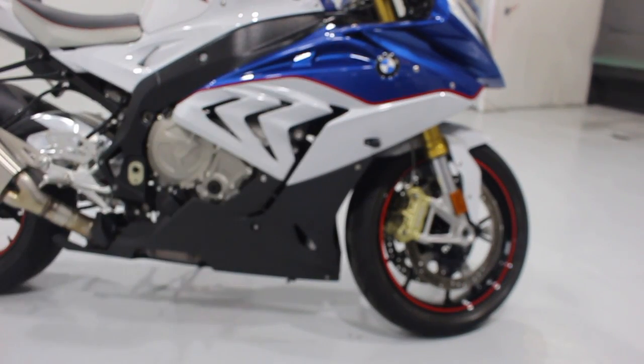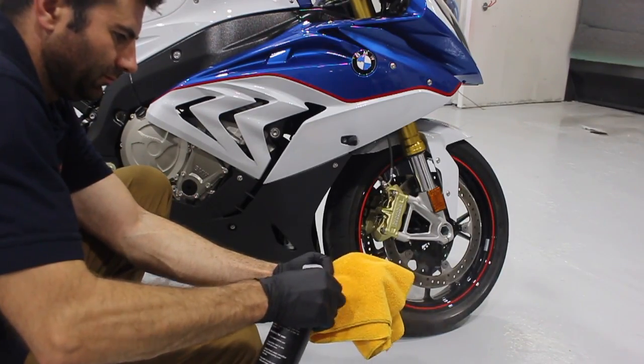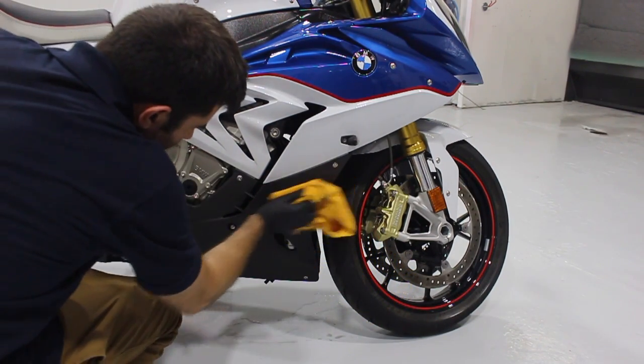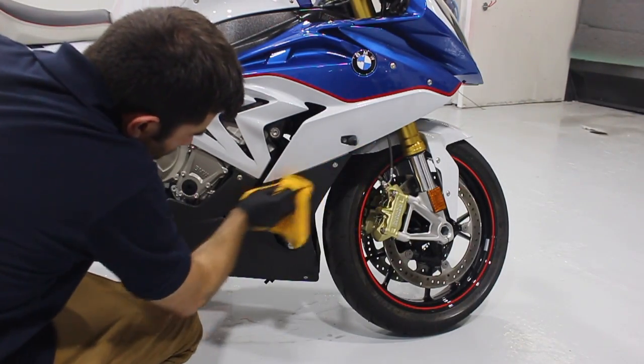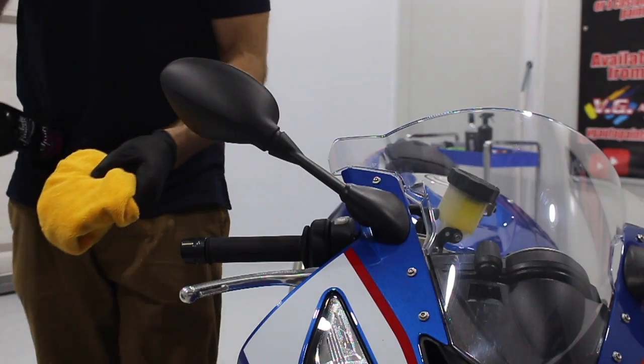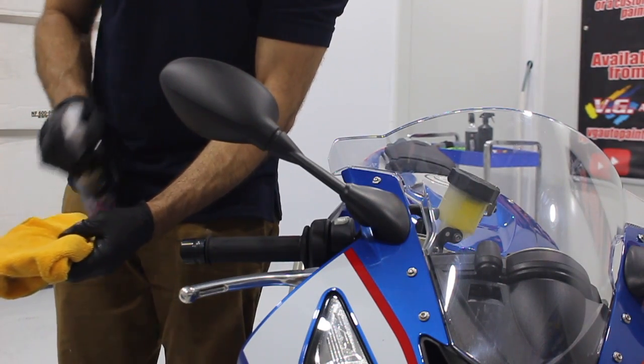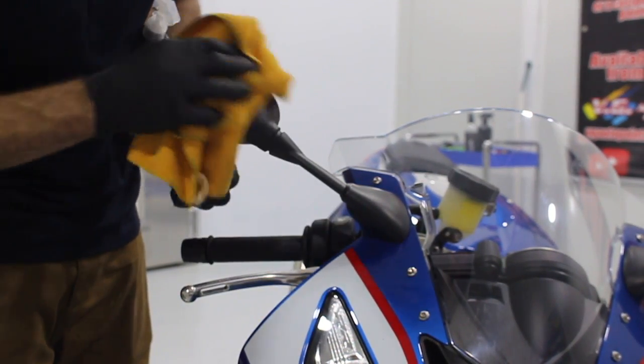Now I'm going to apply the Auto-Finesse Spritz on all the plastic areas of the bike. Spritz is a water-based interior quick detailer — it removes light films, gets rid of static particles, and stops dust build-up. It also protects against UV light and dries with a flat finish to give that factory look.